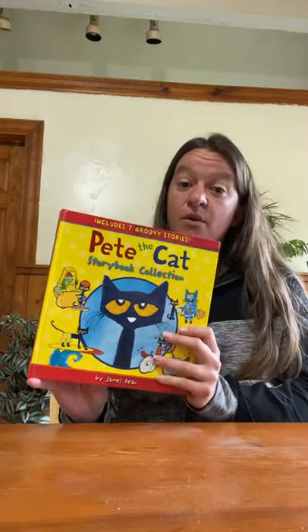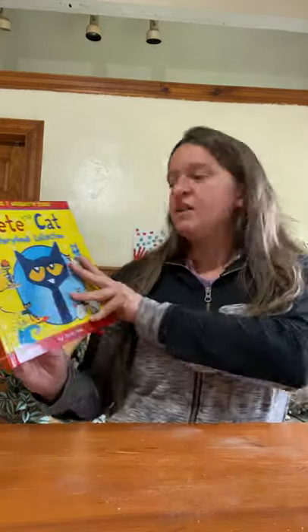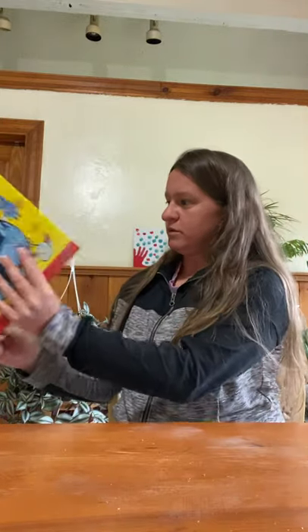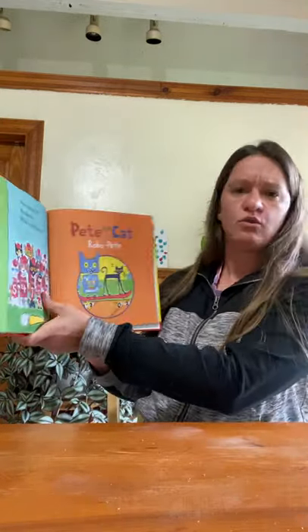I thought today we would read a fun story from the Pete the Cat storybook collection that I brought to you last week. The one I thought I would read today is called Pete the Cat: Robo Pete.